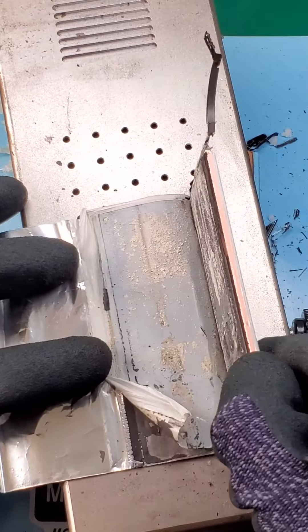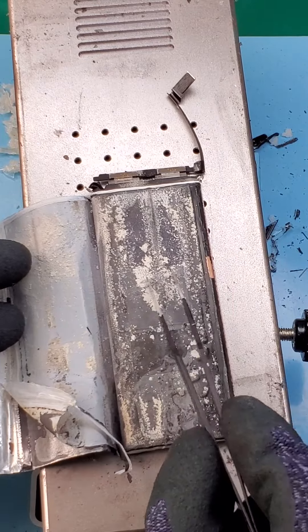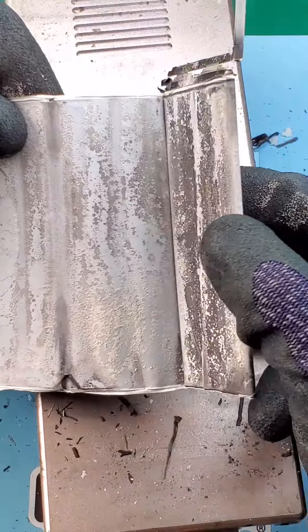Oh, pardon me. Whoa, look at that — you can see a lot of corrosion. This usually happens from interaction between the electrolyte and electrodes. This poor battery has definitely seen one too many charges or been charged by the wrong voltage.